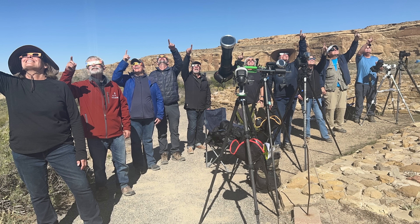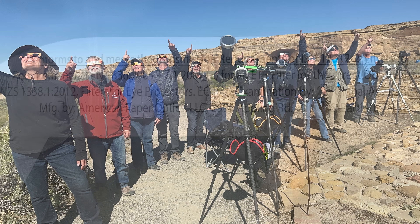Tip number one is all about safety — how to protect yourself and your camera while you're photographing the sun. It's never safe to look at the sun directly without a certified solar filter, either on a typical day or during a solar eclipse. Without a solar filter, you risk permanently damaging your vision and your camera — permanently, as in for the rest of your life.